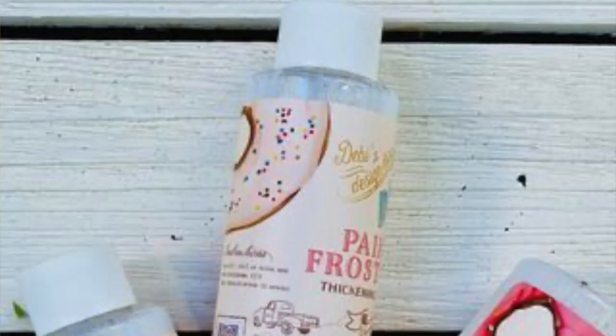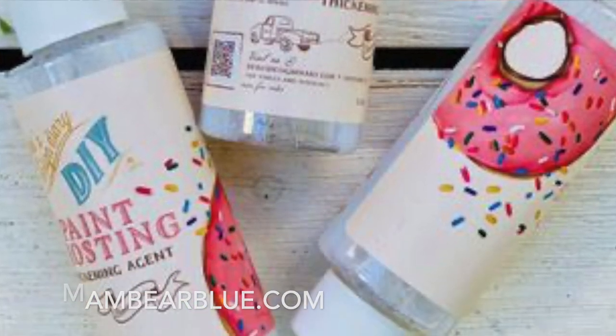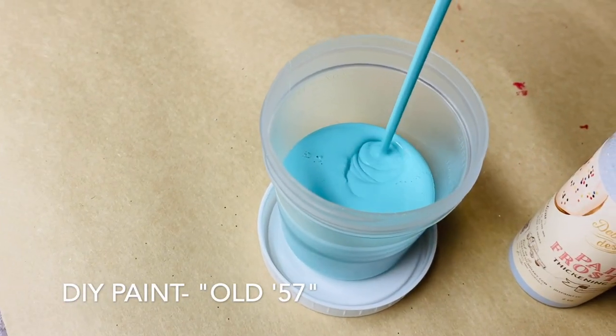Today I'm excited to use a new product by DIY Paint called Paint Frosting. It's a paint thickener that you add to your paint, wait 6 to 12 hours, and then you can use it as a texture medium on crafting projects, furniture painting projects, and art canvases. I watched a video about three years ago from Debbie of Debbie's Design Diary where she did a boatwood effect on the top of a picnic table, and I loved it. I'll put the link to her video in the description box below. Today I thought I'd use the Paint Frosting on the top of a small plant stand that I've had for quite some time.